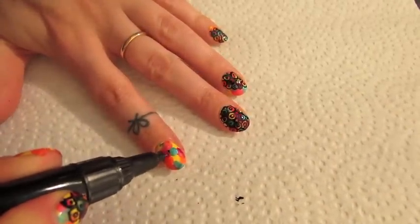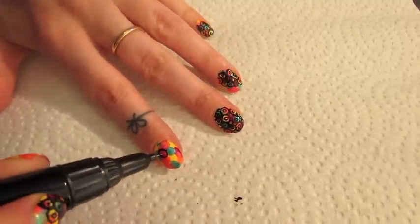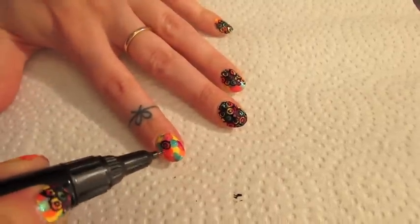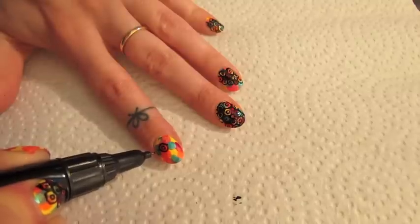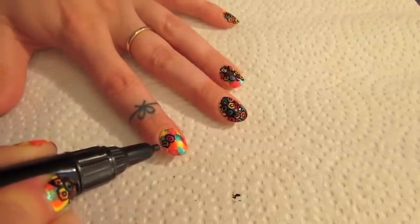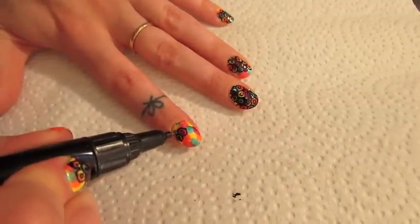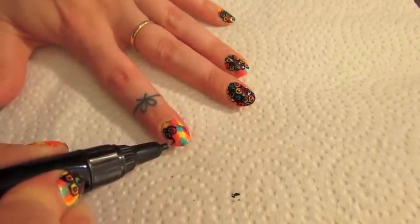On to the designs with the nail art pen. I just started by making a big circle and then put a circle within the circle. On some of them I just freestyled it — do whatever you want. I made a circle and didn't make it big enough, so I just put a black dot in it. Then I made a couple of other little circles with no circle around them. Just do whatever you want.